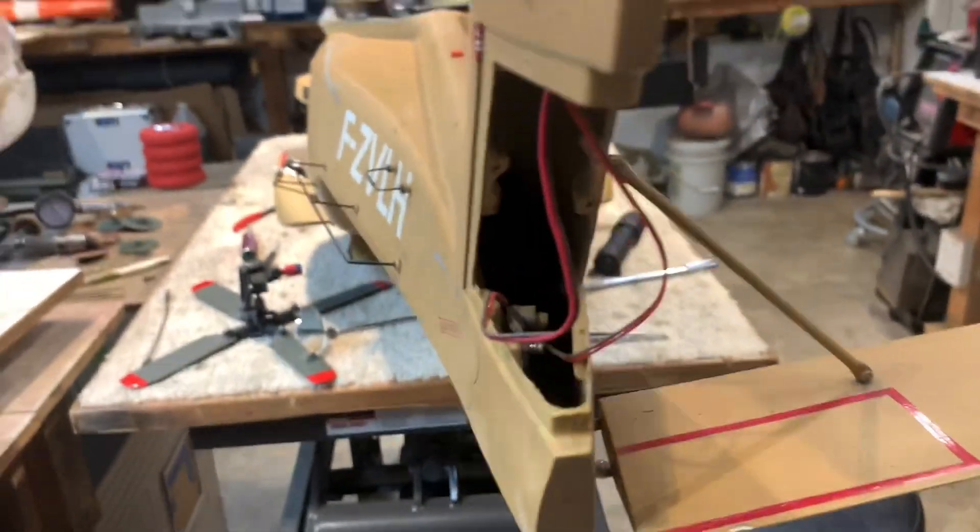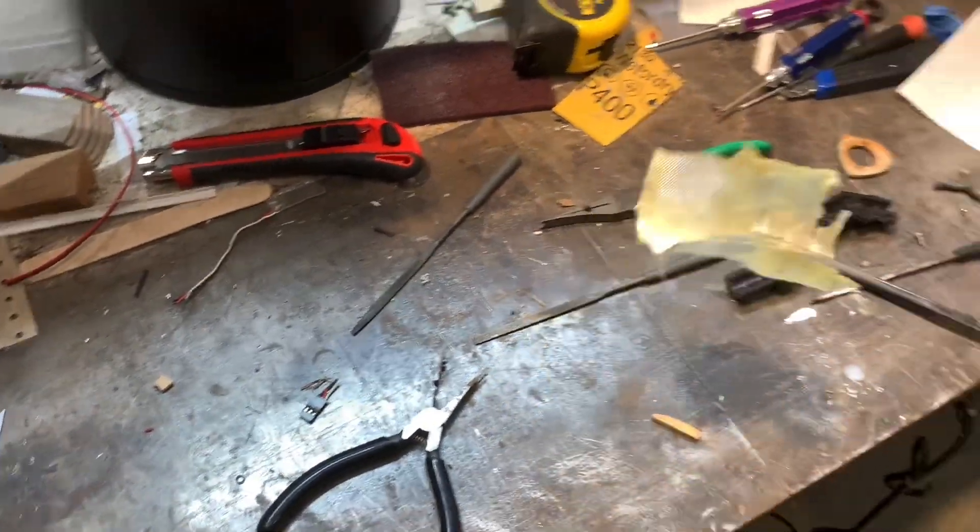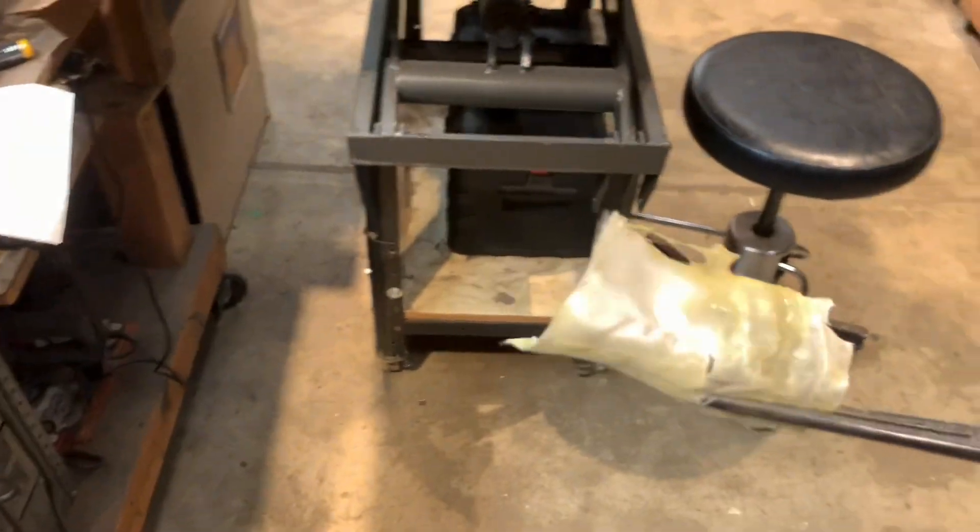I was down here taking out some of the woodwork that was down in there, and you can kind of see bits and pieces of it way down in there. The saga continues as to how well this thing was put together before.